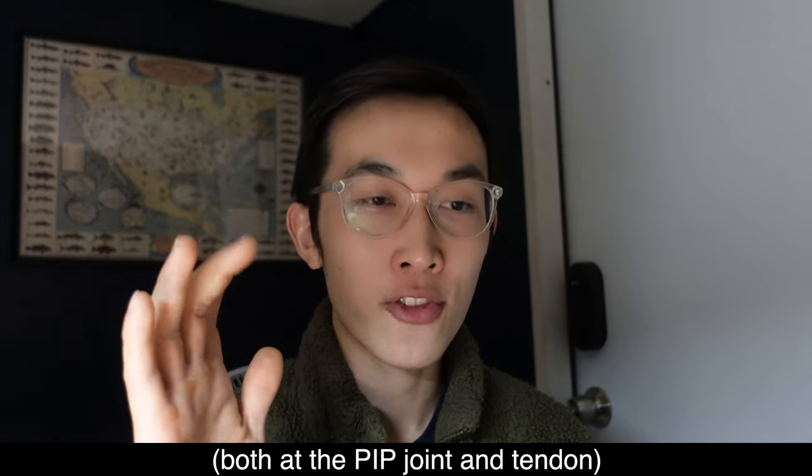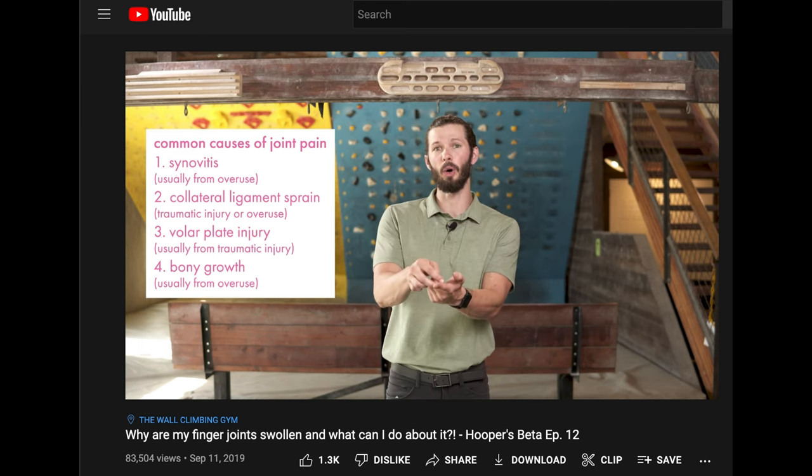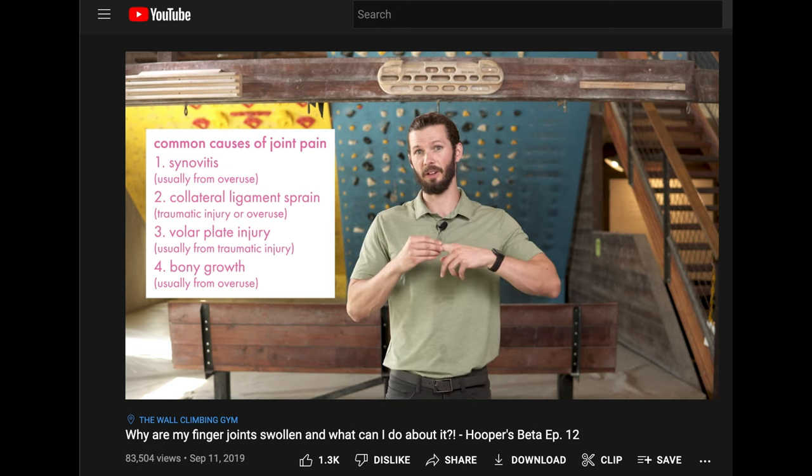There was still no sharp pain, but it became very tender to press on, and when I woke up my fingers would be sore and hurt for the first couple of movements. Later in the day it would get better. It felt creaky — that's the best word for it. I self-diagnosed with PIP synovitis and tenosynovitis, where the tendon and the tendon sheath get inflamed. I differentiated this from a pulley injury, collateral ligament injury, or volar plate injury — as described in Hooper's Beta's video — because it didn't come all at once. There was no pop or sharp pain that made me jump off the wall. It came on very gradually, but in the end it was really inflamed.